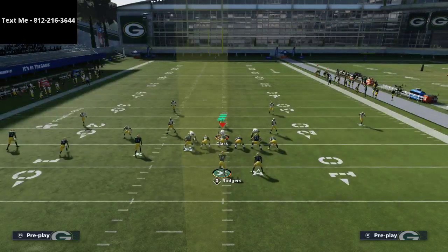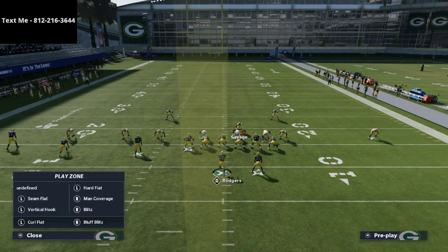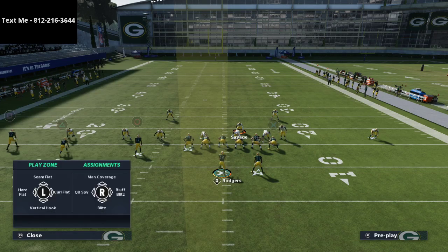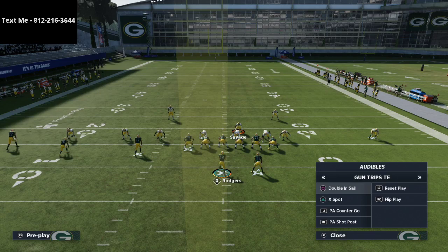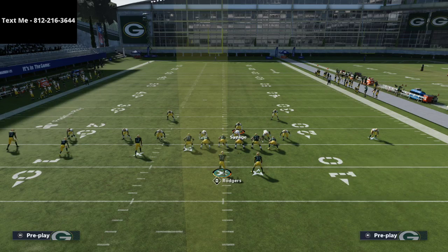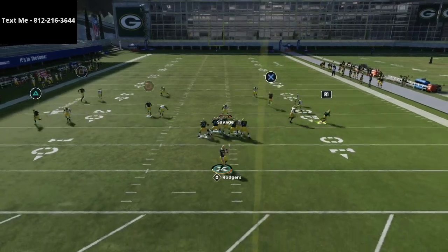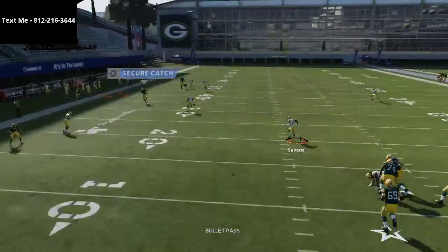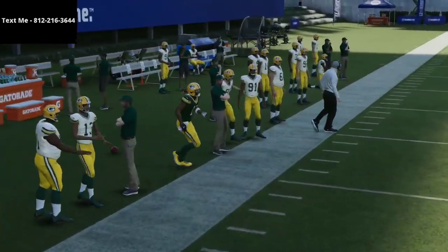Another route combination from trips tight end that I want to show you is one that I think is going to give this defense a little bit of trouble — and that's doubles and sale. If I run the traditional setup from doubles and sale, you're going to see the quarter defense does a relatively decent job on everything except for that corner route.